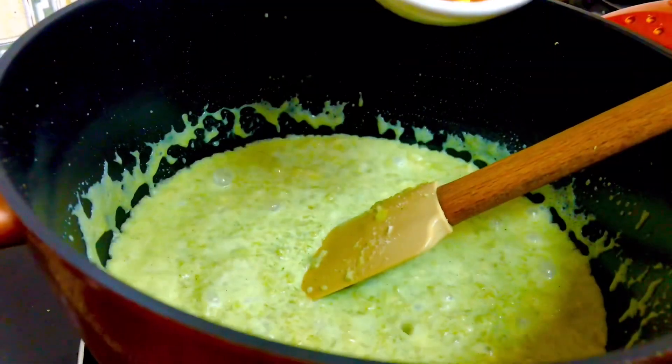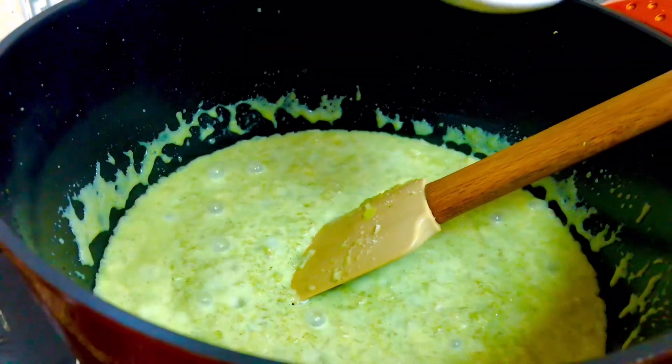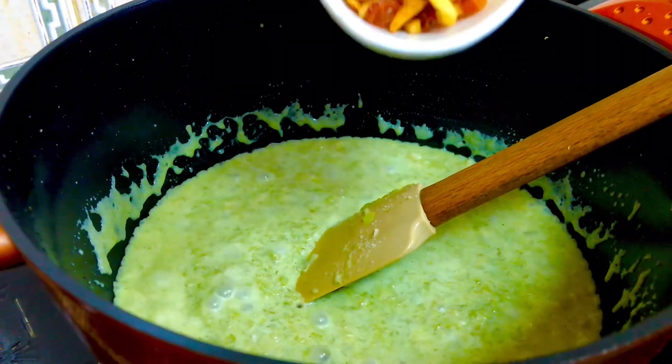I am going to fry it with kismis, cashew nuts, and almond pieces.